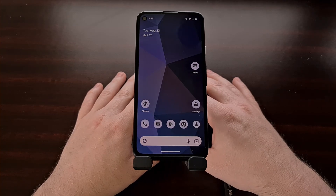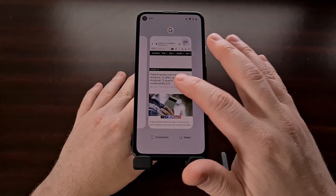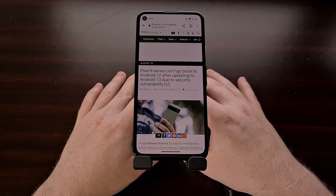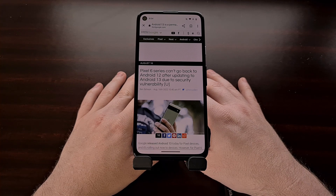After the release of Android 13 stable, discussions of downgrading back to Android 12 began to surface. While it is true that downgrading the Pixel 6 series is not recommended due to a critical security flaw, you can downgrade the other Pixel devices without any issue.